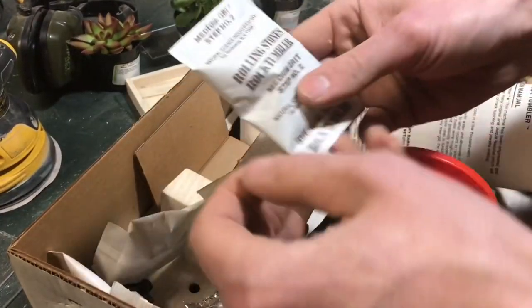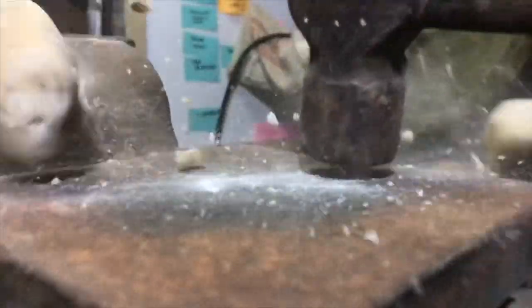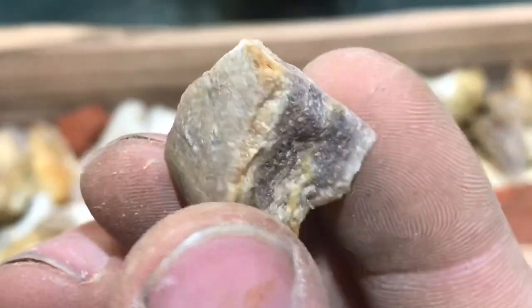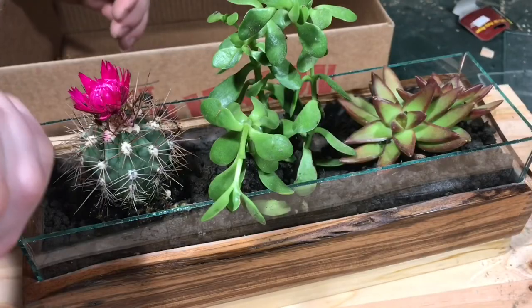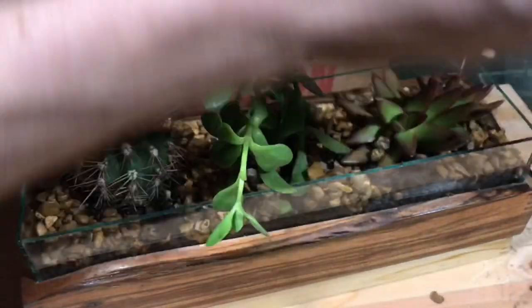I found a rock tumbler at a thrift store and thought it would be super cool to tumble my own rocks for this project. I went out and found some rocks and even smashed some myself — some of them ended up looking pretty cool. Unfortunately, tumbling rocks takes forever: the coarse grit cycle alone takes 10 to 12 days depending on the type of stones. So in the interest of time, I'm just going to use some aquarium stones I found in my attic.